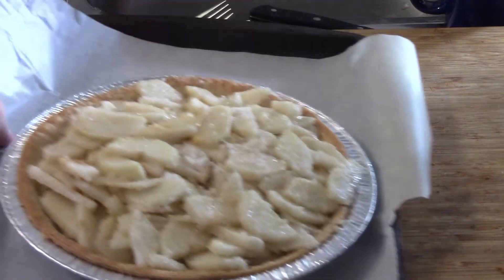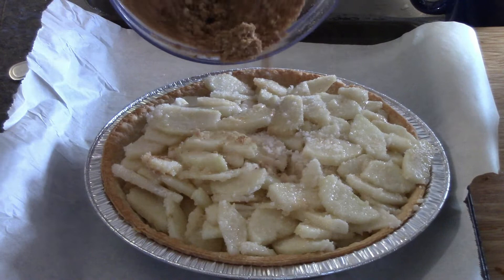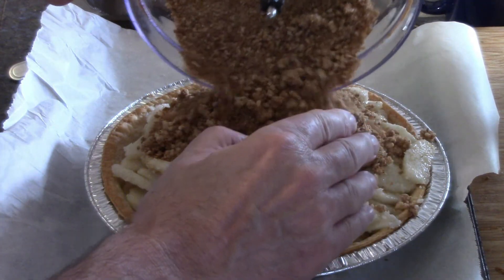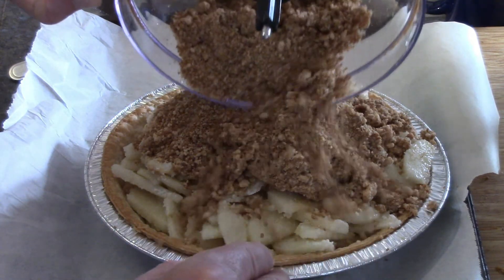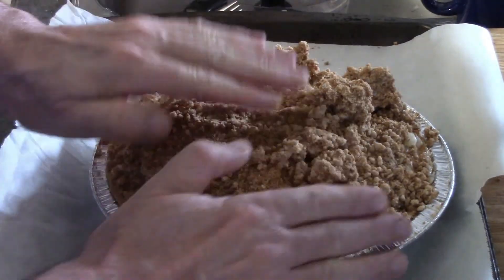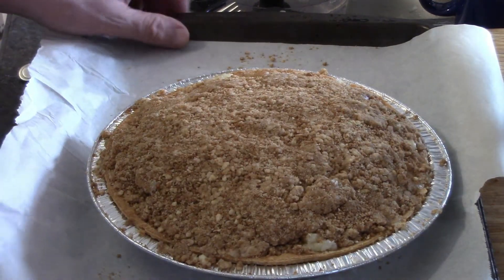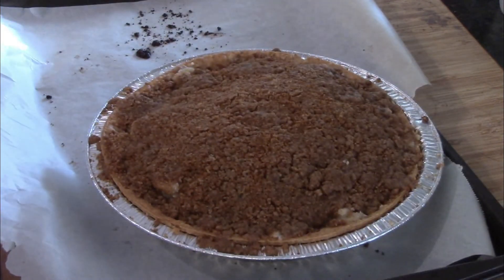Here's our pie, ready for the topping. We carefully pour it on and spread it all around, mush it down, push it down, make it look pretty. I ended up using that whole cup of cookie crumbs. Into the oven it goes at 350° for 60 to 70 minutes. If the edges start getting brown in the last 15 minutes, put a little tinfoil on them — I didn't have that problem here.